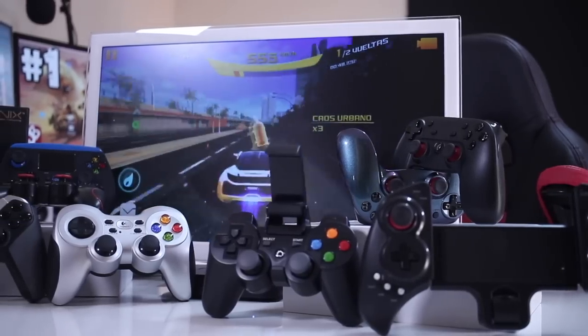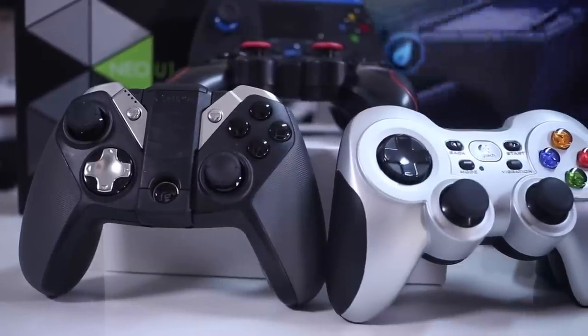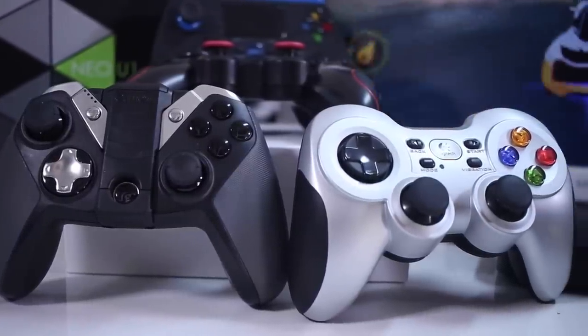Now in terms of build quality — I have seen and reviewed a lot of gamepads — I would say that in terms of quality, it would be in the middle of the table ranging to the top. I would not call it the most premium one that I've touched in terms of materials, but it's also far from being the cheapest or the worst.